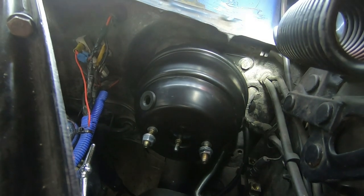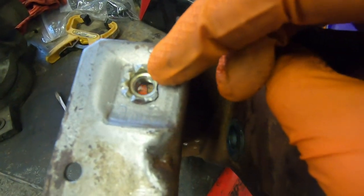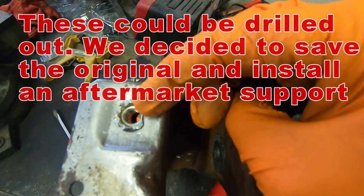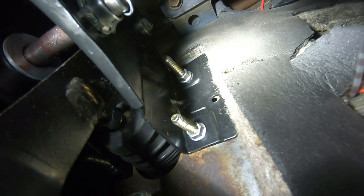The only bolt on the outside is that one right there. The booster has studs on the back side that go through the firewall and also through some of the pedal support. Our original pedal support has threaded nuts installed in it, and the issue is it's very difficult to get the brake booster to pass through those without it being absolutely perfect. So I swapped out the pedal support for an aftermarket one that doesn't have those threaded nuts attached, so the booster can easily pass on through.